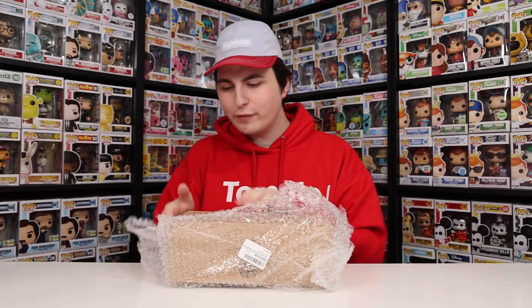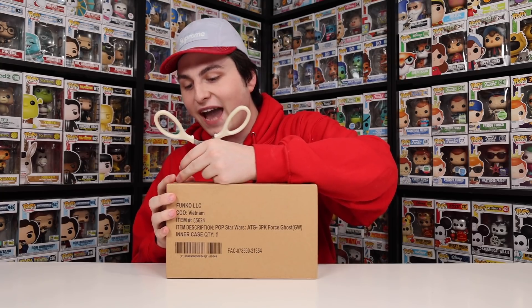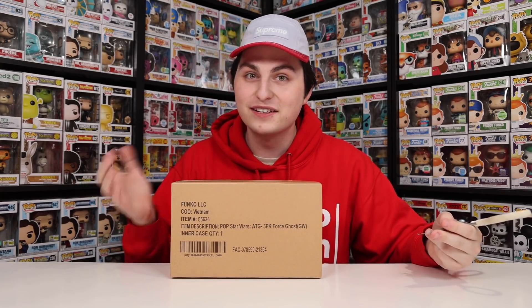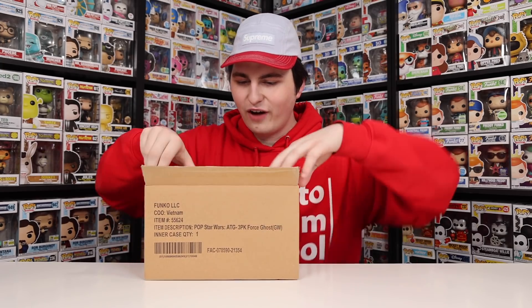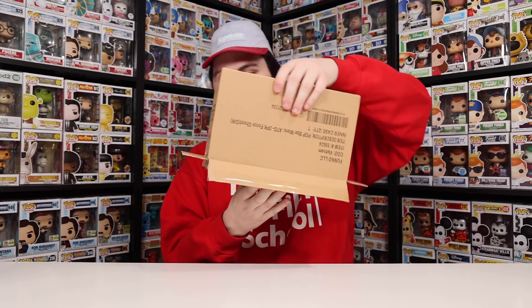So now everybody, let's get into the new one that we just got today. Fingers crossed this one's alright. With the amount of packaging they've got on this thing, if it isn't okay, I'm seriously going to be surprised. Alright everybody, here we go — let's find out if the box looks alright. It definitely looks a lot better already. Oh my gosh, it looks perfect.